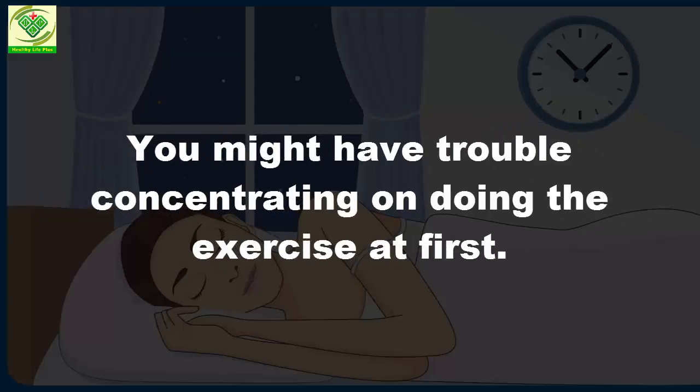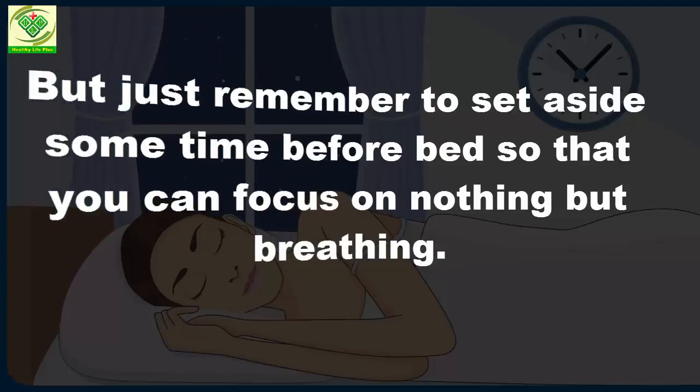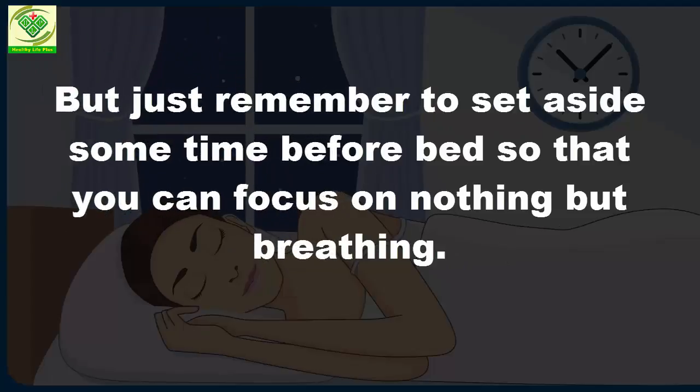You might have trouble concentrating on doing the exercise at first, but just remember to set aside some time before bed so that you can focus on nothing but breathing.